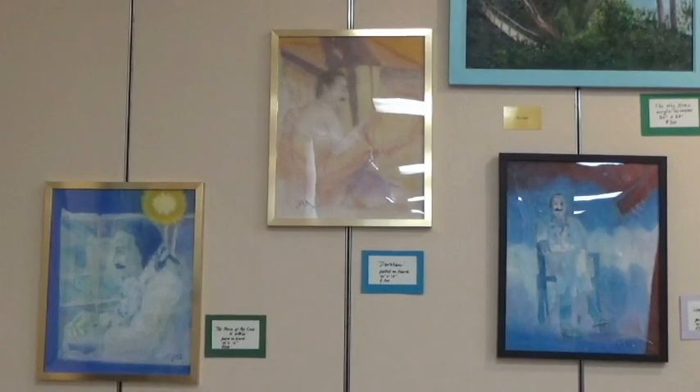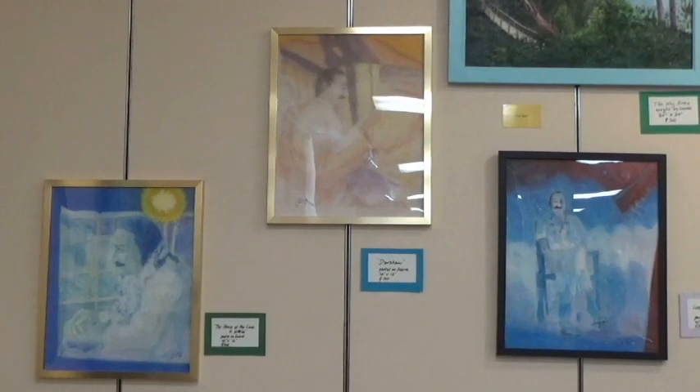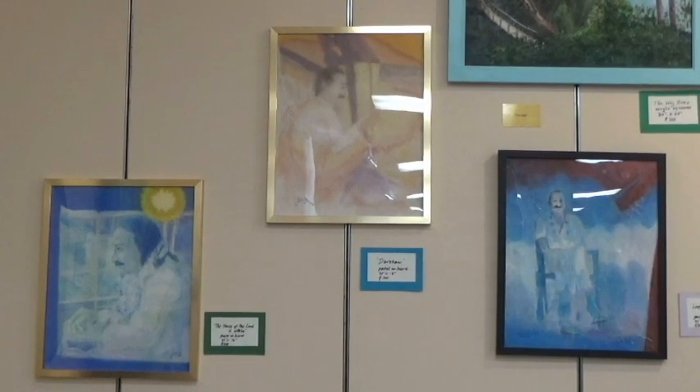Here's a view of three more of the pastels hanging in the show. I'll talk about each one briefly.